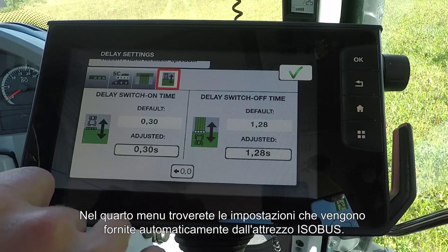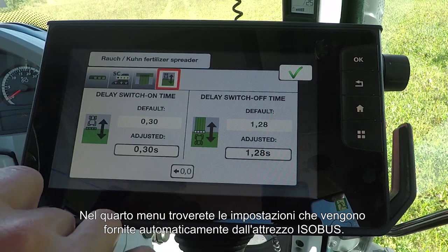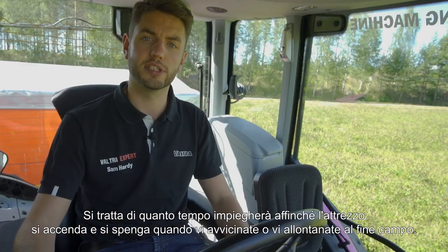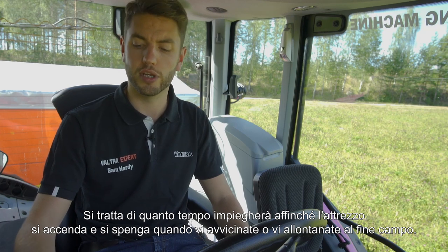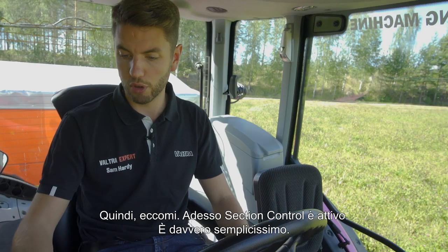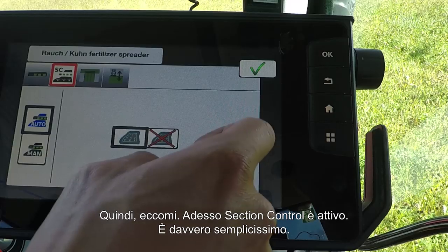With the fourth menu, these settings are given automatically by the ISOBUS implement you're using, and this is to do with how long it will take for the implement to turn on and turn off when it comes on and off the headland. So there we are — section control is now turned on. It really is that simple.